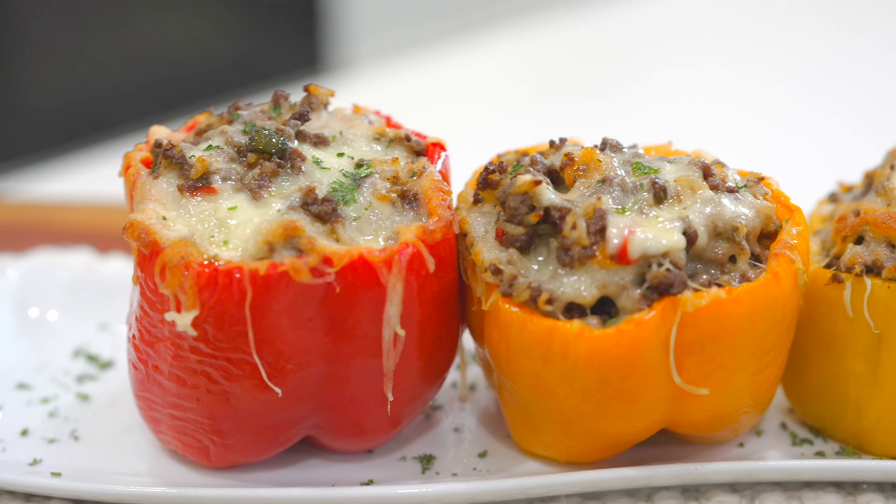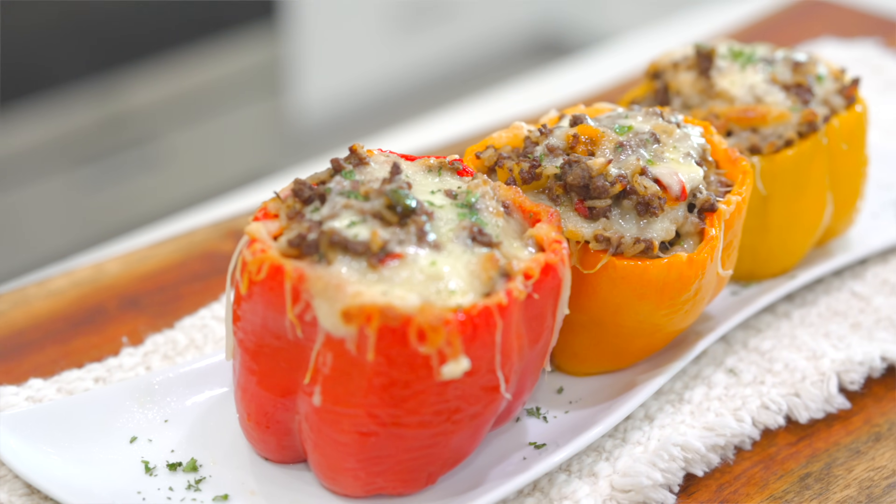Today we're making stuffed bell peppers — not any regular stuffed bell peppers. We're making the most delicious, flavorful, wholesome dinner. Before I show you guys how to make it, please take a quick moment to subscribe if you're new, and let's get started.